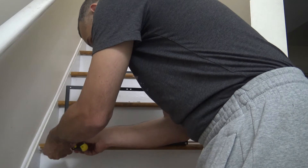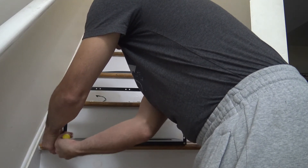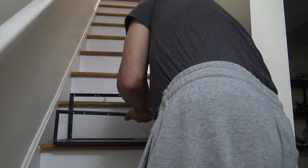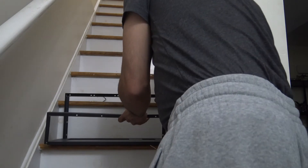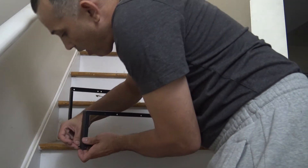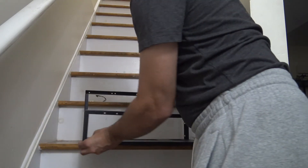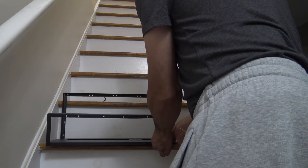This is the front frame I'm putting in. I won't put all the screws in — I'm just putting the back frame in now. I'm doing it here in the staircase. I could have done it on the table, I just didn't feel like setting all that up.